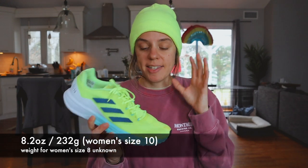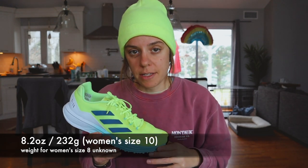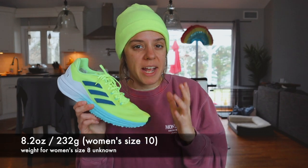Before we get started, I want to let you guys know that I paid for the Adidas SL 20 with my own money — no one is paying me to make this review, and no one's going to see any of my thoughts before you do. Now, for the specs: oddly enough I can't find the weight information for a women's size 8, but for my size — a size 10 women's — this came in at 8.4 ounces, so we're right in that tempo day shoe sweet spot.